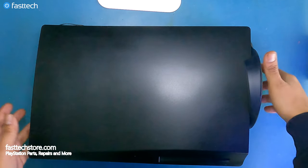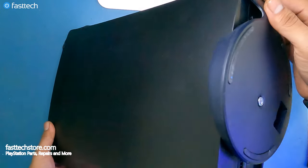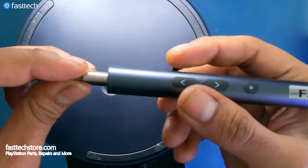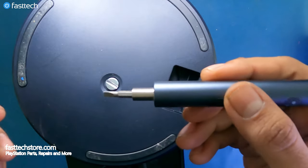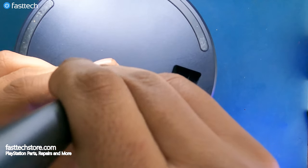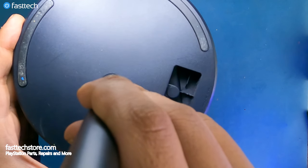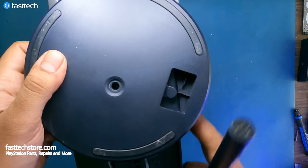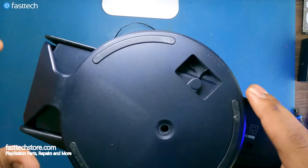We're going to start off by removing the stand, if you have one attached. We're going to hook up a flathead to our Fasttech Pro Auto Kit, remove the flathead, and now the stand should come off like this.